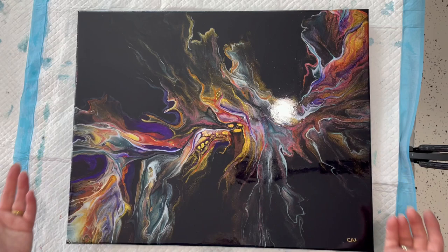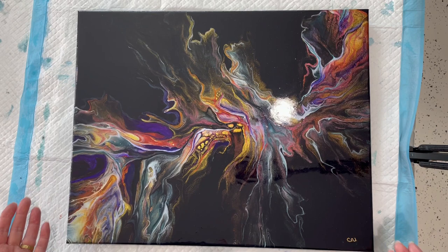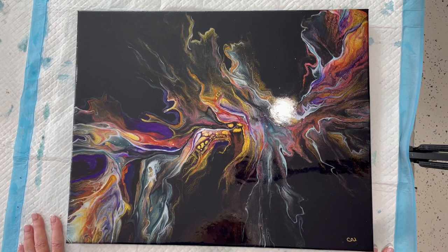Hi guys, it's Kathy. Welcome to my channel. This is one of a couple of pours where I wound up not having recorded the video of the whole process or the introduction. At any rate, that's one thing that happened with this.